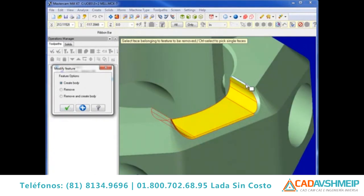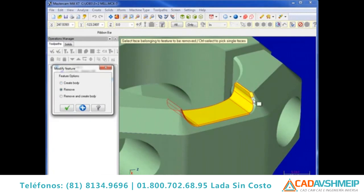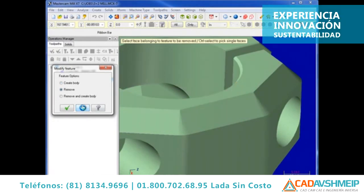Holding the control button while selecting enables single face selection. Once selected, a feature can be removed as if it never existed, leaving a single clean solid body.